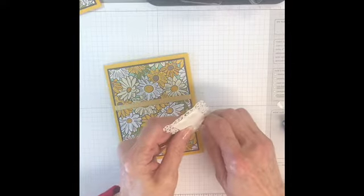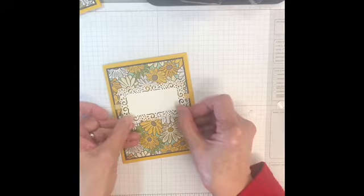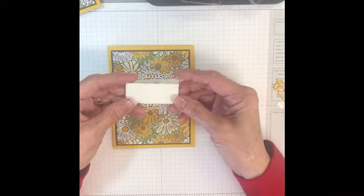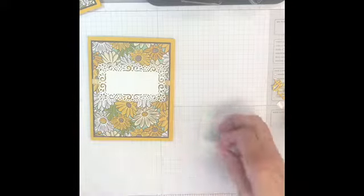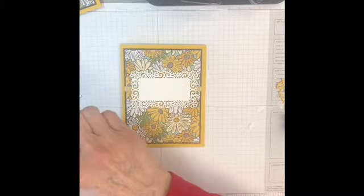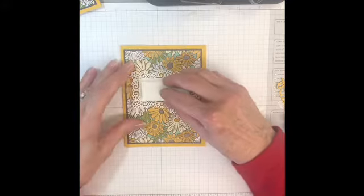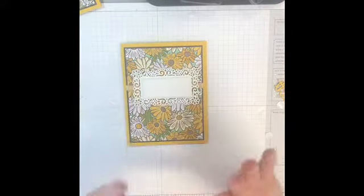I'm just going to peel these off and I think I'll go in the center this time. And then I also used the stitched rectangle dies in white, and I also popped that one up with dimensionals. I'll do three. And then I just layered that over top — see how that just fits perfectly in there? Isn't that nice when things just go with everything else? That's what I love about Stampin' Up.